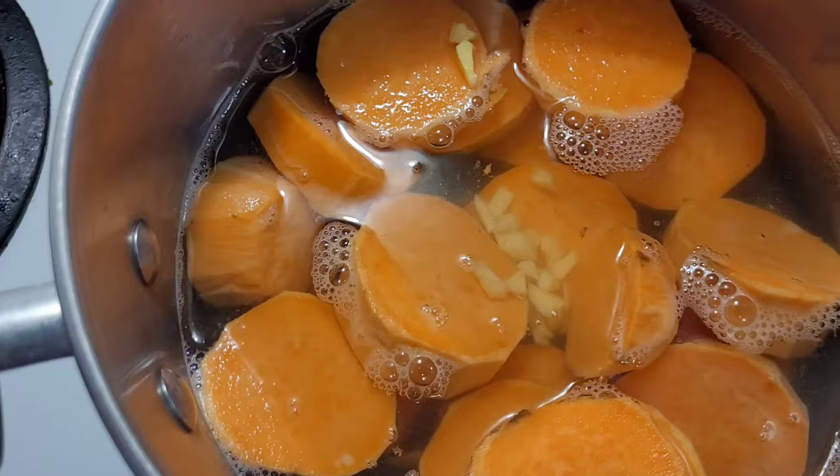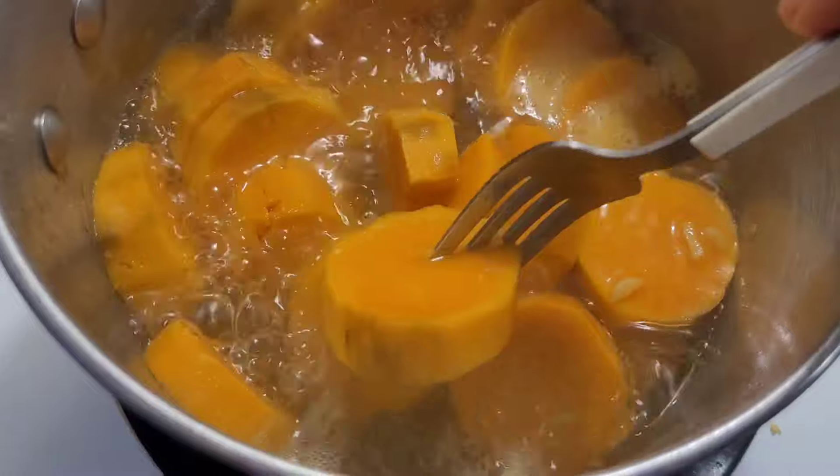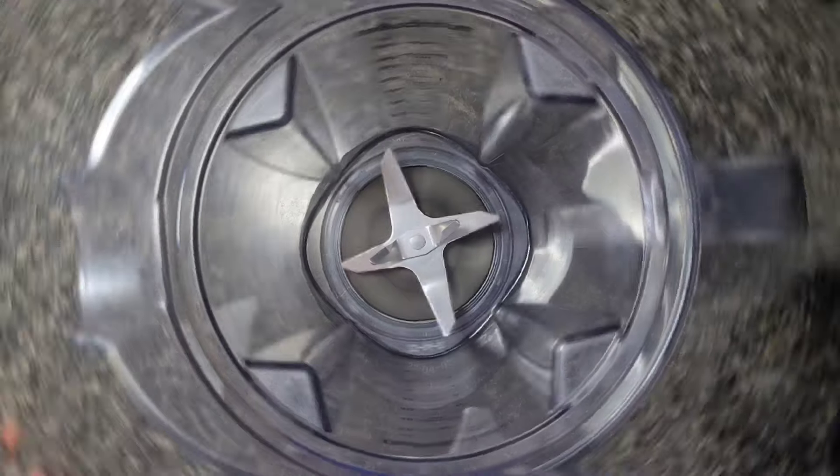That's basically when you know the soup is done. You definitely don't want too much liquid because we're going to be adding more. If there is excess, you can just dump some out once it's done, then throw it in a high-speed blender. I'm adding one cup of vanilla plant-based milk, letting it cool down before blending. And this is the result — it is just so creamy. What's incredible is that there's absolutely no overt fats included and yet you get that type of creamy texture. Next, I'm going to throw the sandwich together.